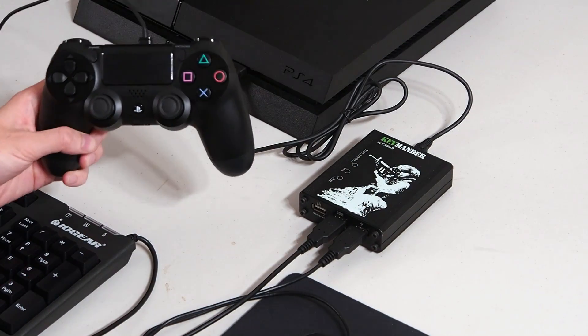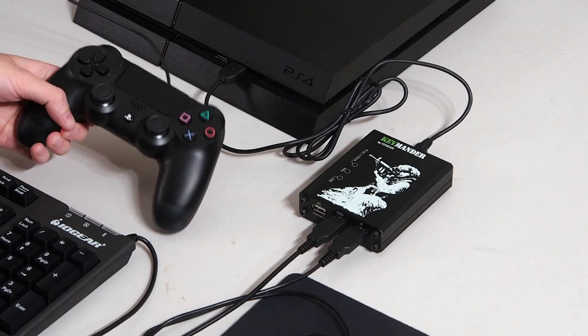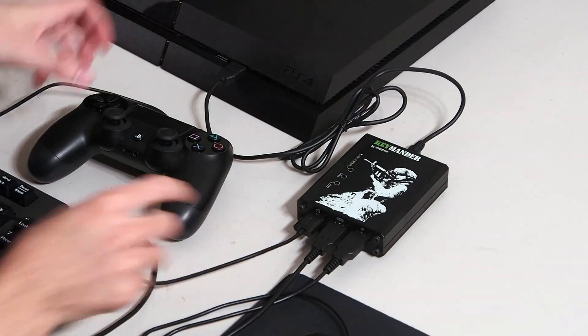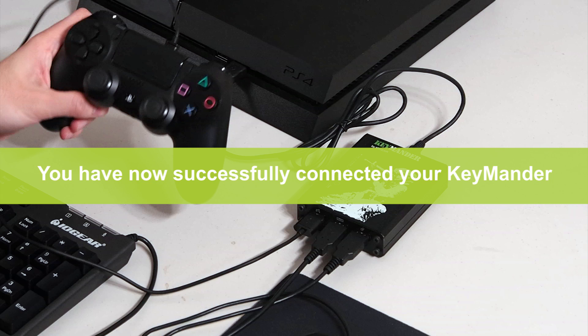Lastly, connect your game console controller to your Keymander by inserting the USB into the gamepad port. You have now successfully connected your Keymander.